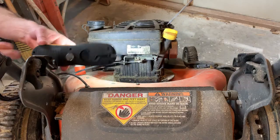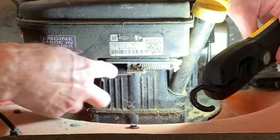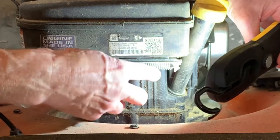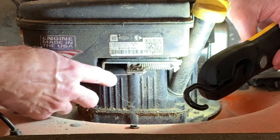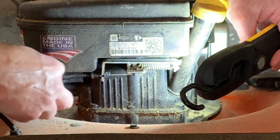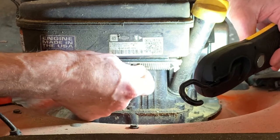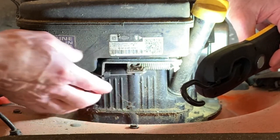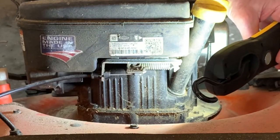We're going to troubleshoot and see if we've got a problem somewhere in the safety system. A lot of times what could be happening is we're not getting the proper travel on this cable — the cable that you hold down when the motor is running. It's a safety cable; when you release it, it goes back and grounds the ignition coil, killing the motor.